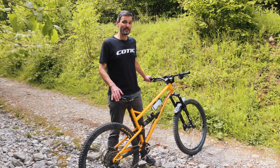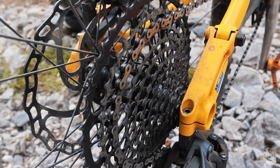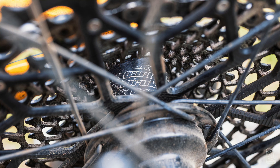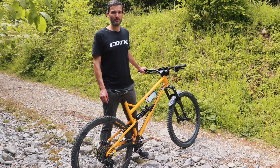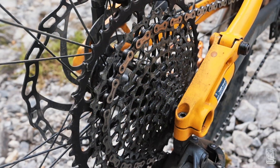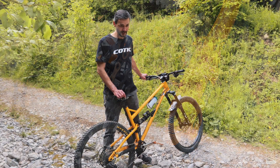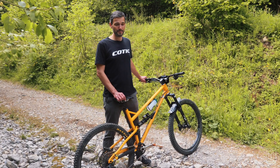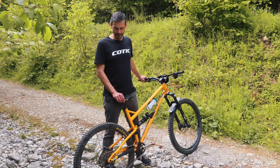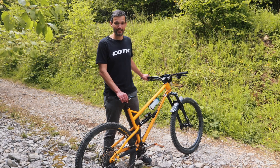Broadly the drivetrain is SRAM-based, though some bits aren't — obviously there's the cranks, and the cassette is actually a Garbaruk cassette on an XD driver, 10–52. I tried it because I wanted an option when cassette availability was patchy. The shifting is maybe not quite as slick as SRAM or Shimano, but it's perfectly good. The big advantage is that second gear is 44T instead of 42T on SRAM cassettes, giving a slightly more even jump at the easier end — which I've really enjoyed. I run a 32-tooth SRAM chainring, and 32/52 was more than happy on the Golfi climbs at full party pace. If you're spinning out a 32/10 off-road it's pretty hectic, so I'm really happy with the gear range.